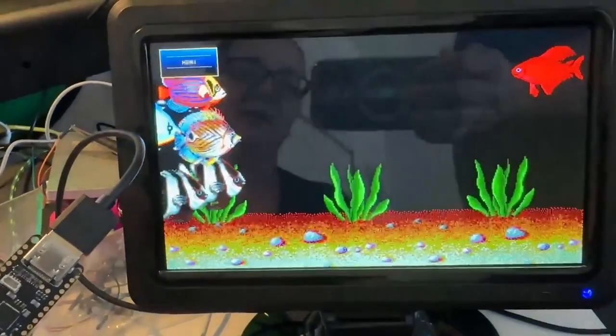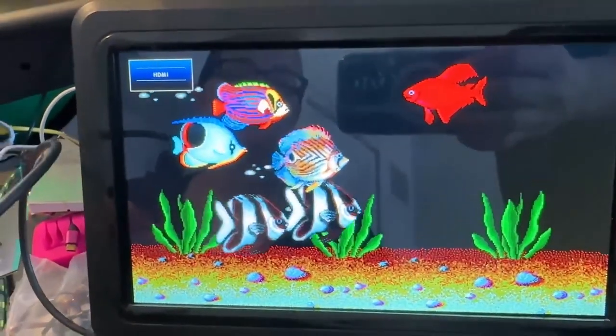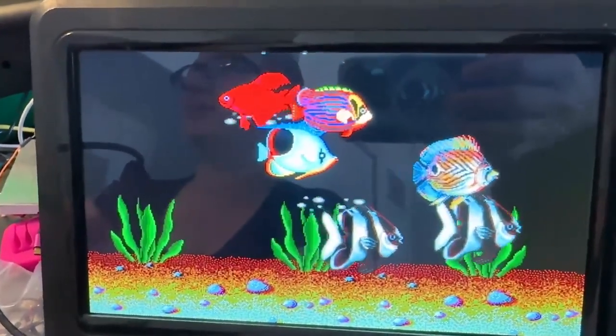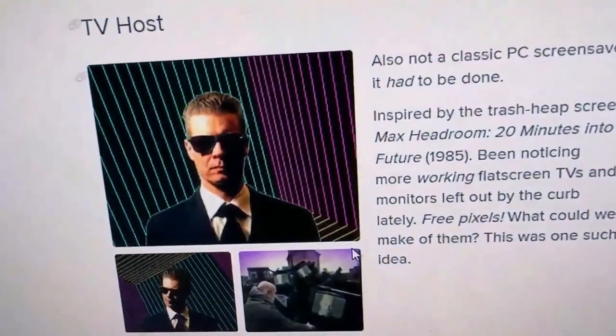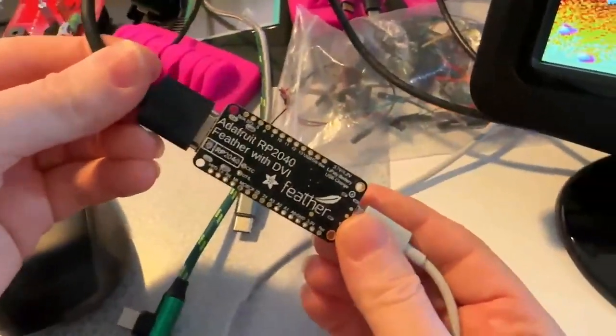The aquarium screensaver has fish — it's pretty chill and peaceful. There's also a very cool Max Headroom demo starring JP as the TV host, but you can customize it with your own graphics. Check out the RP2040 DVI Feather — it can drive monitors really easily in Arduino, available in the Adafruit shop.